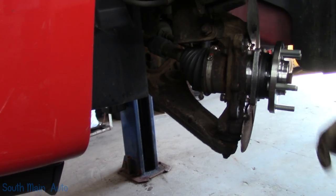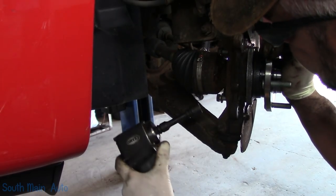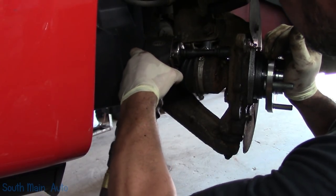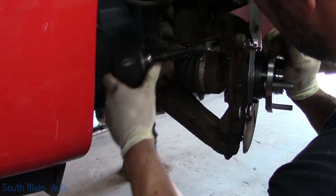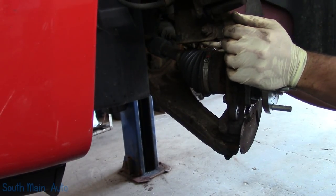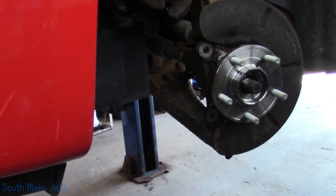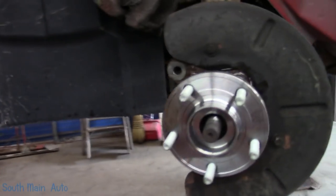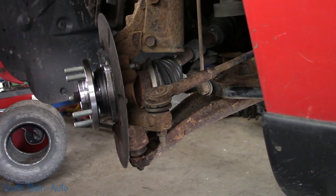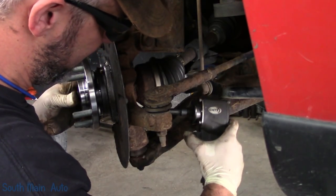Set our torque wrench to three ugga-duggas. You know what I mean? I'm not too worried about it. It's your fault for wanting the raw and uncut videos — you should be able to add some interesting content.